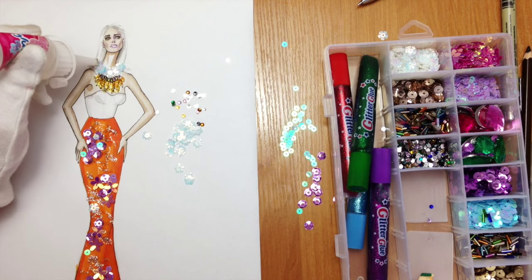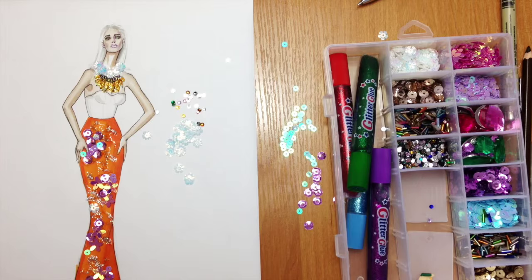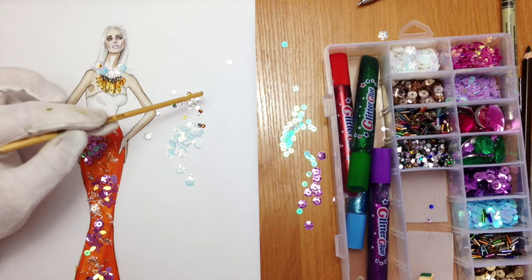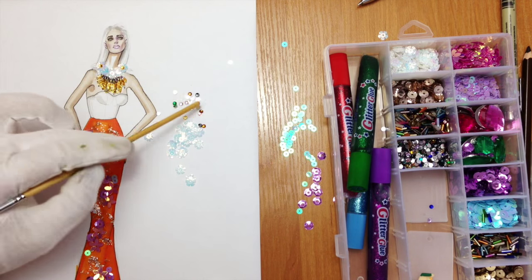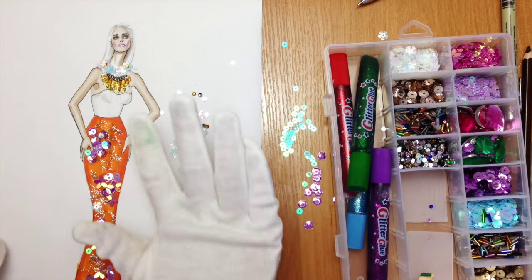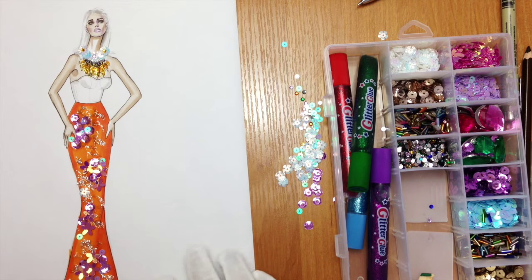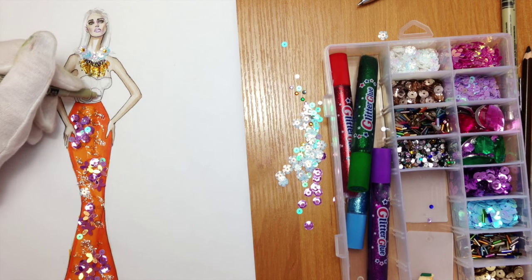To make the skirt and her necklace a bit matching, I want to add crystals of purple and golden color in the center of the flowers. I'm going to add some pattern on her top and after that we're done with this tutorial.